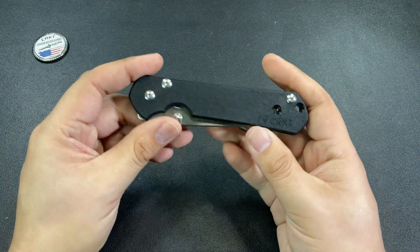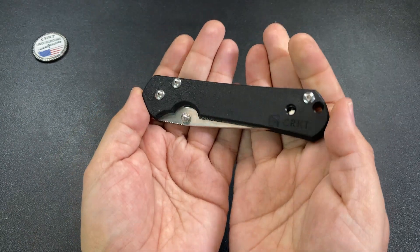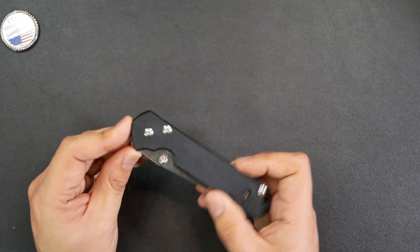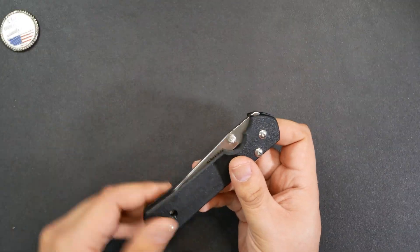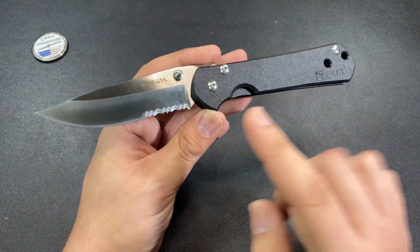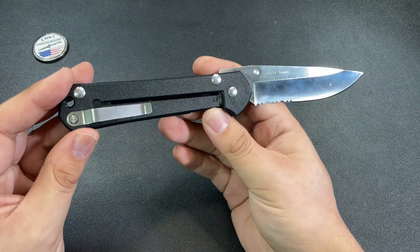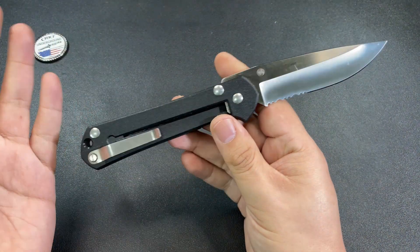So what went wrong here? CRKT was so confident in their collaboration with Chris Reeve that they had a run of these knives produced and sent them all to their dealers at the time to try and drum up interest. There was quite a lot of interest in the fact that we were going to get a production Sebenza. But essentially what happened is once Chris Reeve himself saw what they had produced, he pulled the plug on the whole project. As a result, this never went into full production. The only knives from this run that exist are part of this initial dealer-only run, and a lot of them have found their way into private collections — this one included.